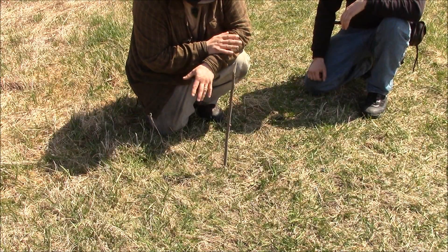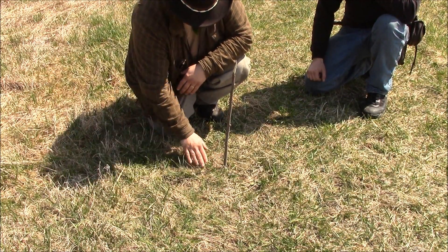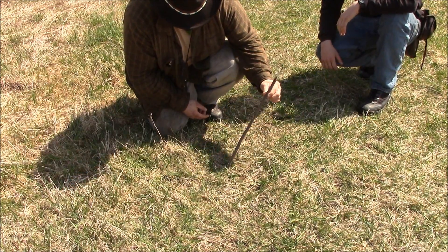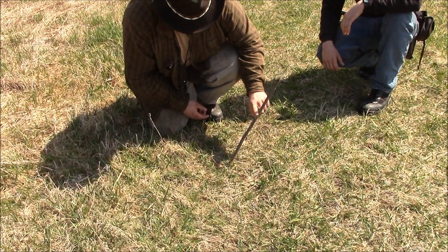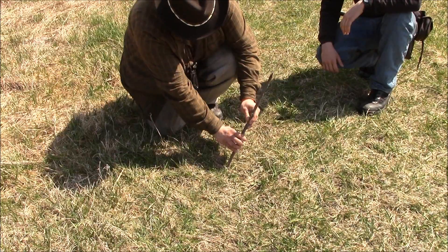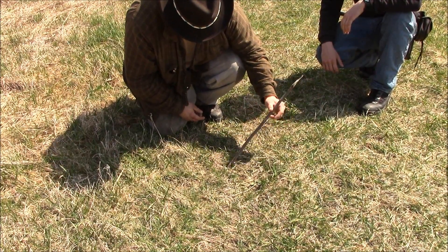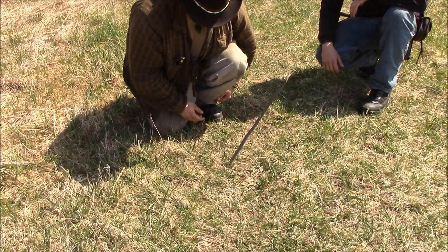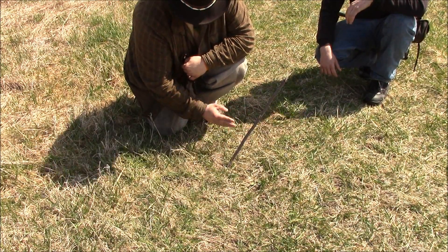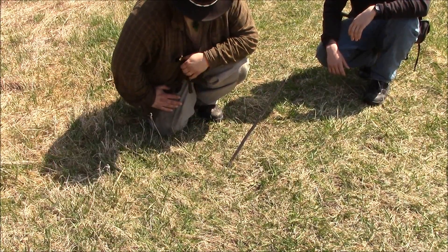The first method I'm going to show you guys is the shadowless stick method. Hopefully you can see this shadow being cast on the ground here. What we're going to do is look up at the sun and try to point the stick as close to the sun as possible, chasing that shadow until it disappears and stays disappeared. You don't want any shadow on the front or back. So the shadow is basically all gone — it's pointed pretty much directly at the sun. Now we're going to give it about 20 to 30 minutes and then check back in on it.